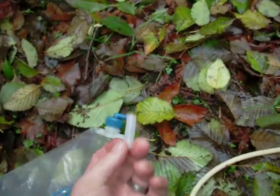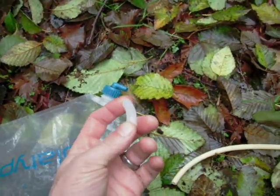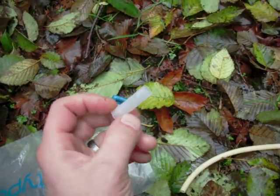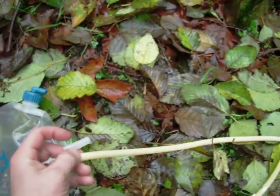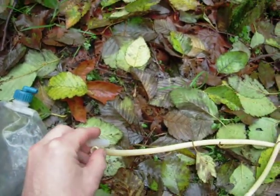When you get your Frontier Pro, or your water bag and all that, you'll get this little piece of rubber with it. It's just the same rubber here, just happens to be clear, but it's the same stuff.